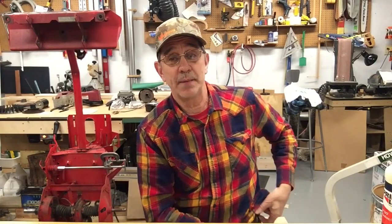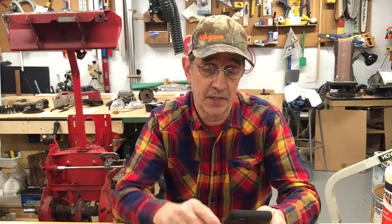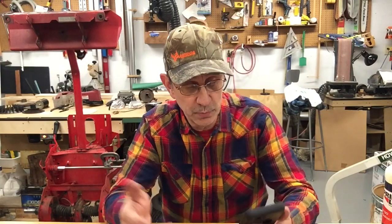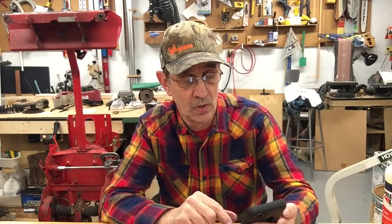That's it for tonight. Please subscribe — my subscriber stats look kind of like a heartbeat, going up and down. Once you fix your machine you're good for 10 to 20 years, so don't unsubscribe.